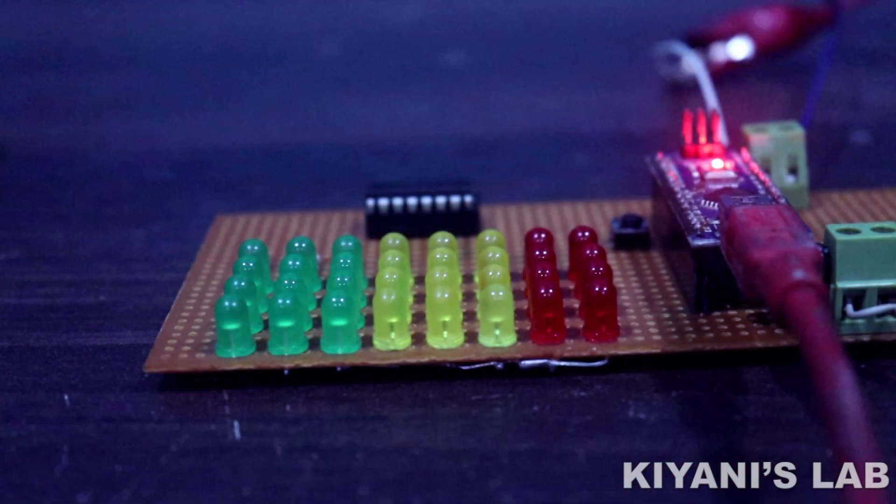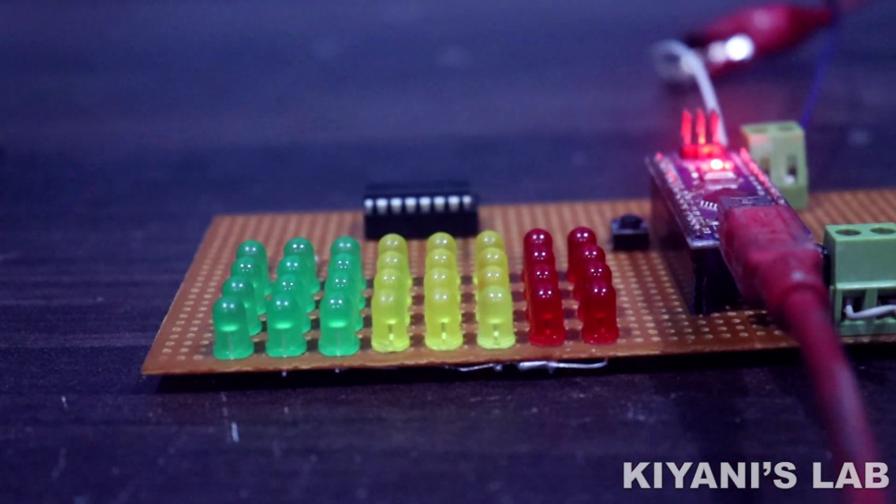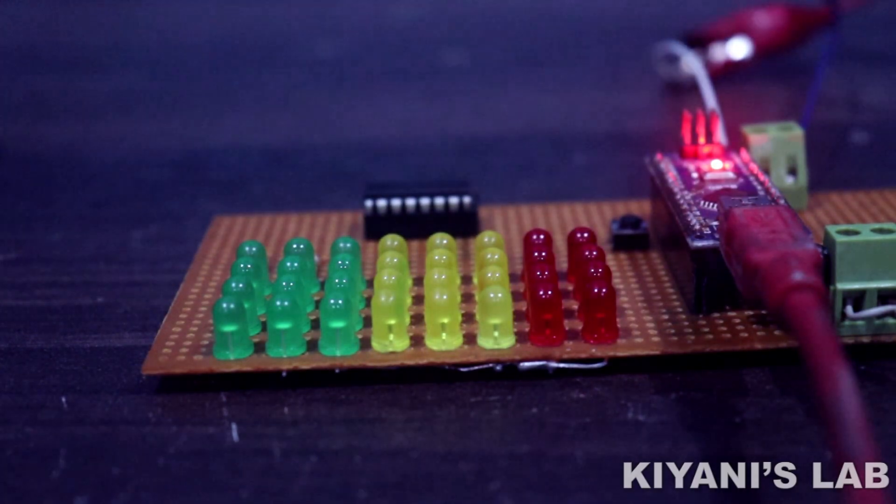Hi friends, in this video I'm gonna make a VU meter using Arduino. So without further ado, let's start.